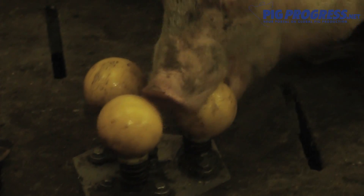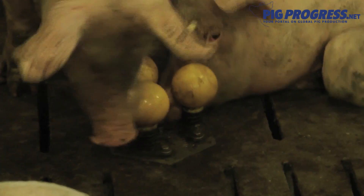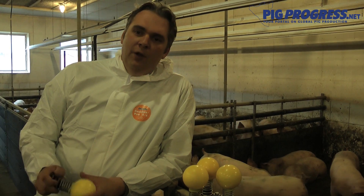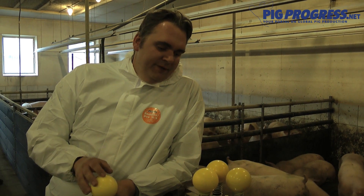Peter's main job in developing this rooting cone was to find out how to make the best support in the barn for that. The whole idea we find very interesting because it's a very simple thing to work against the tail biting. Observations on the farms showed that the pigs are very excited about these balls with a spring.